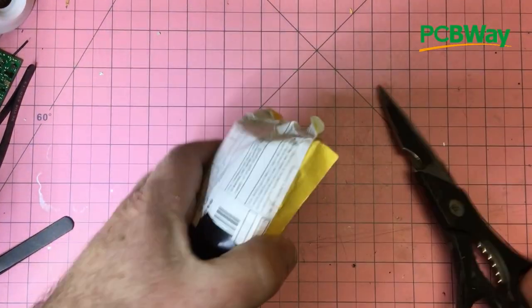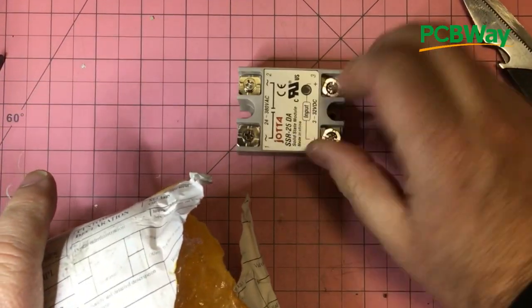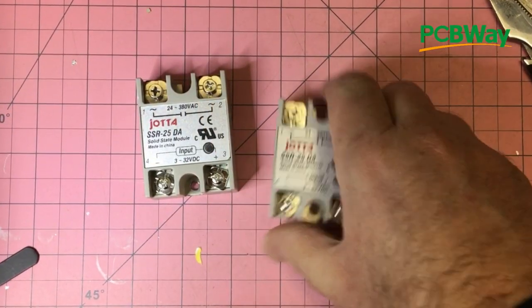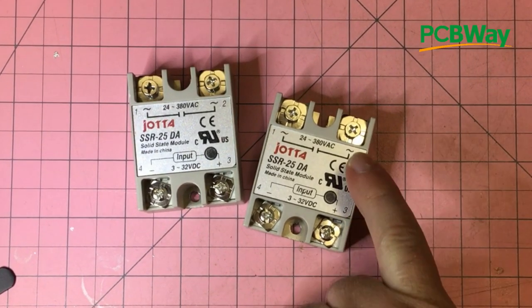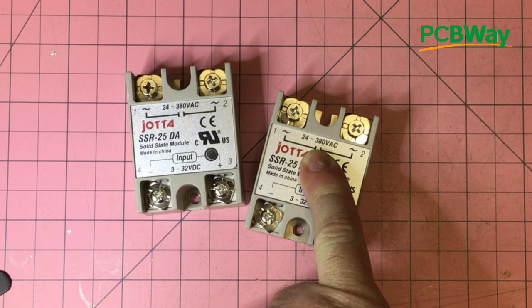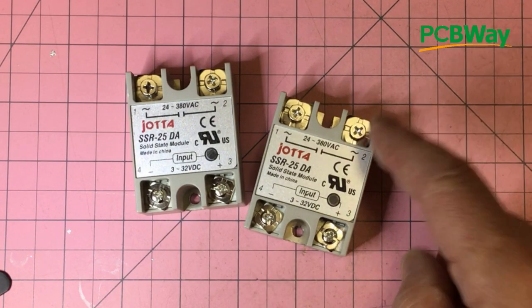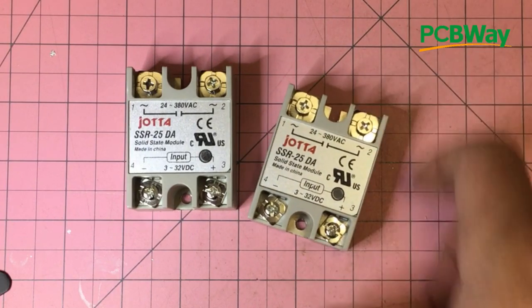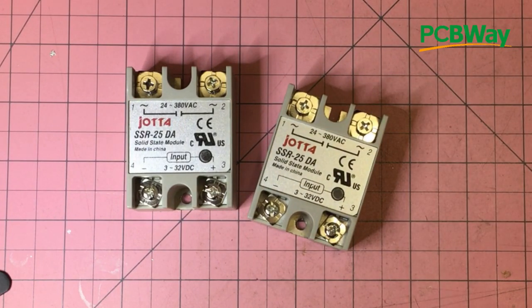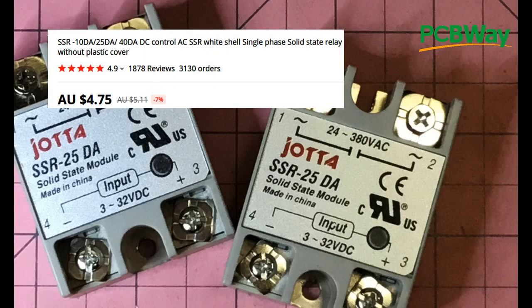This one says relays — and indeed they are relays. Supplying a signal on this side and then being able to control from 24 to 380 volts AC on the other side — DC control, let's say from an Arduino, to AC control. Pretty decent relays. No specs there on current but the '25' gives it away — this is a 25-amp version. There's a smaller one I think at 10 amps and one at 40 amps.